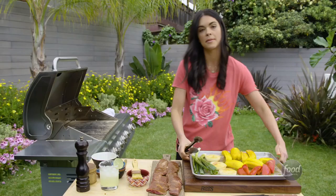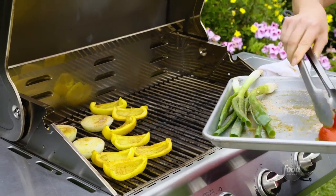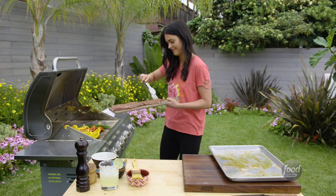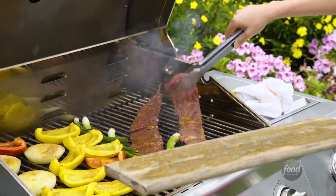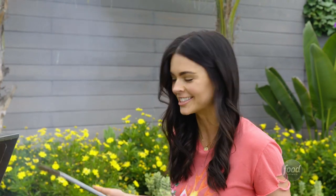This cooks up fast. I'm going to put the veggies down first. Medium-high heat on the whole grill. Skirt steak time — the main attraction. I love a big ol' hunk of beef going onto the grill.